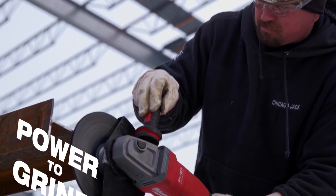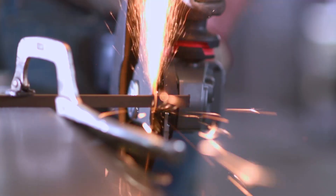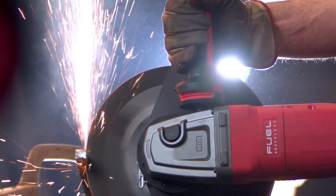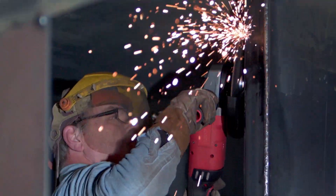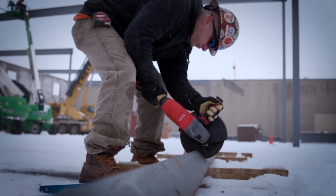The new FUEL cordless grinder works as well as any corded grinder I've ever used. I couldn't tell the difference between the cordless 9-inch angle grinder and a plug-in grinder. You can take down welds, you can chamfer steel to prepare for welds. You can lean into the grinder as much as you need and it's not underpowered.